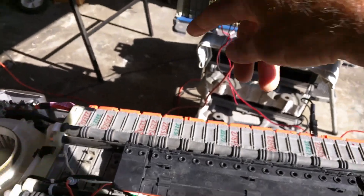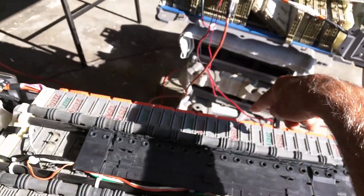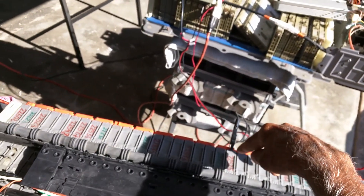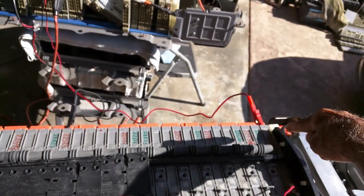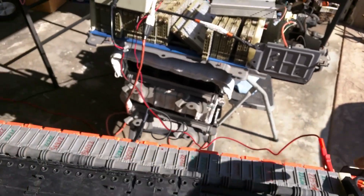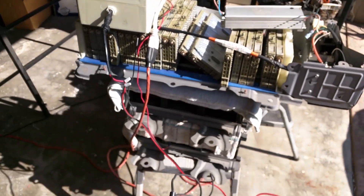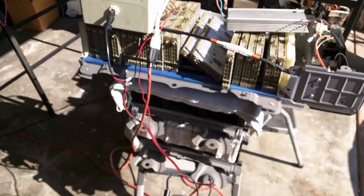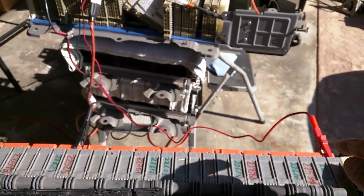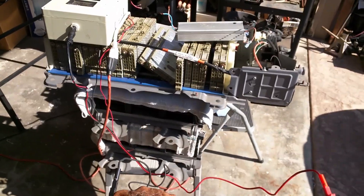You will start from here — this is negative — and count 20 modules, and that's the positive. Then you see the next negative, and the last is positive. As you can see, I have my charger connected here; it's a high-speed charger and I'm charging this one half — the right half — from the extreme right, counting 20 modules.